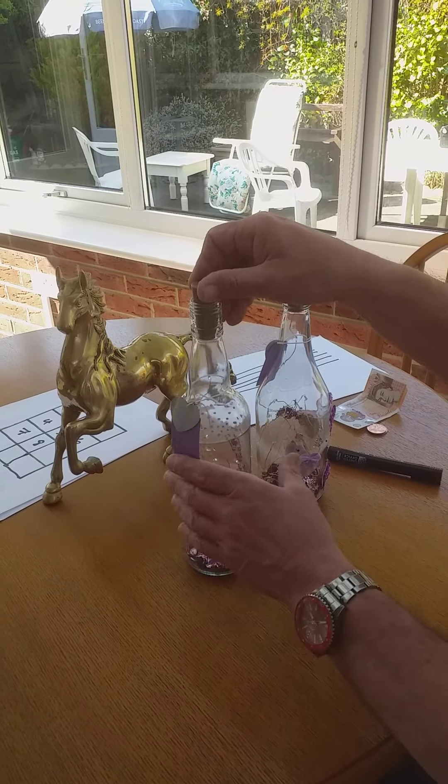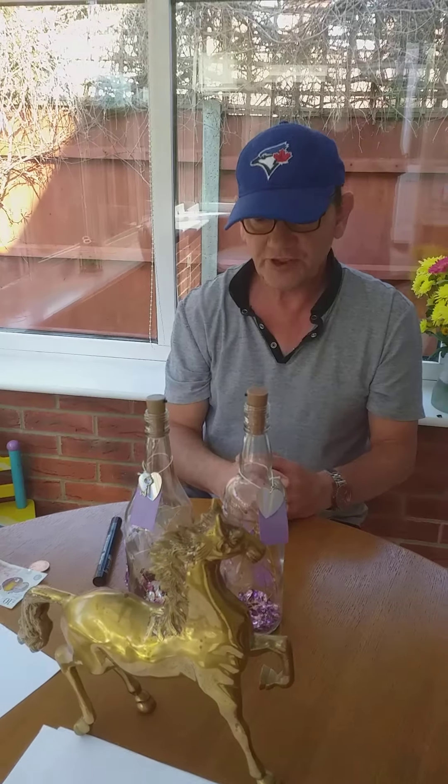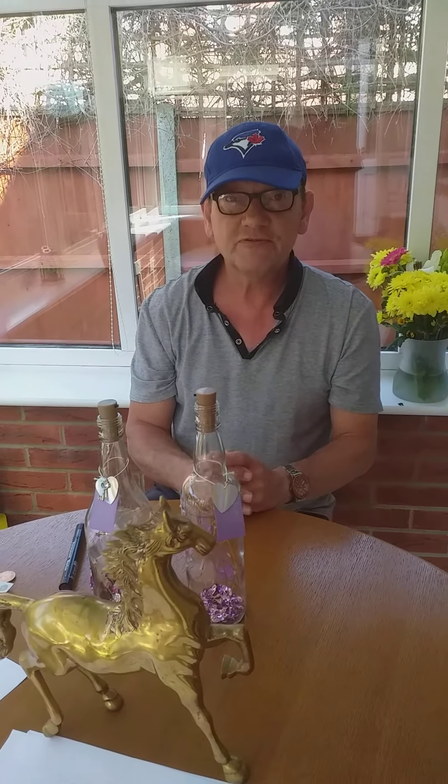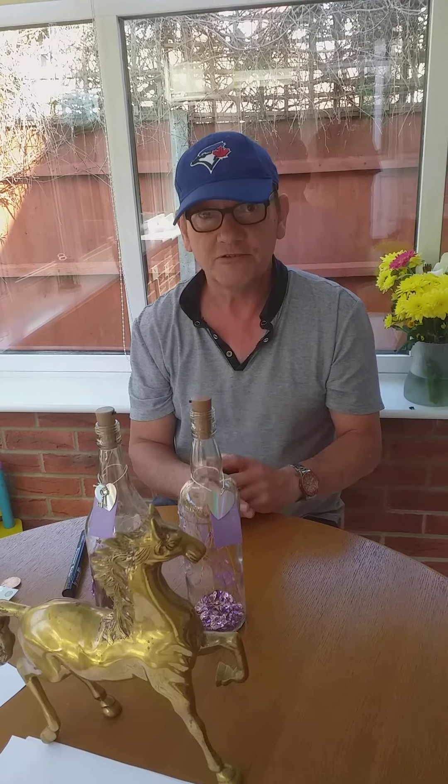So once again thank you very much for watching my video. I hope that's given you 10 things you can do to stop all this boredom and I look forward very much to seeing you on the next video. Bye bye.